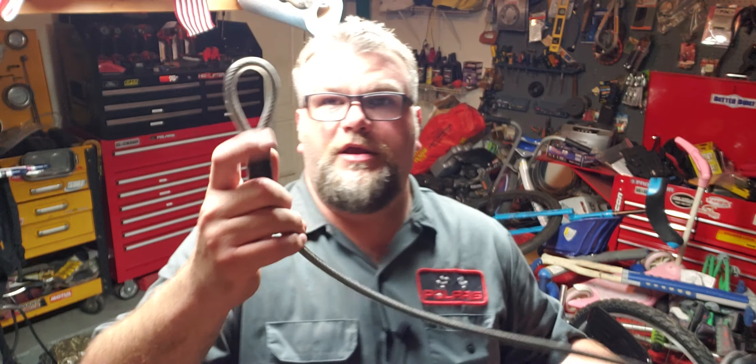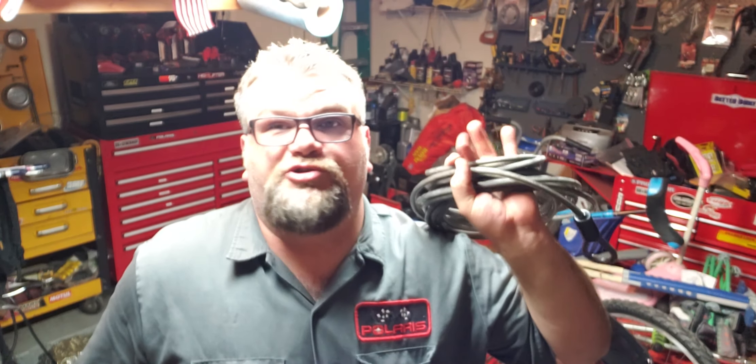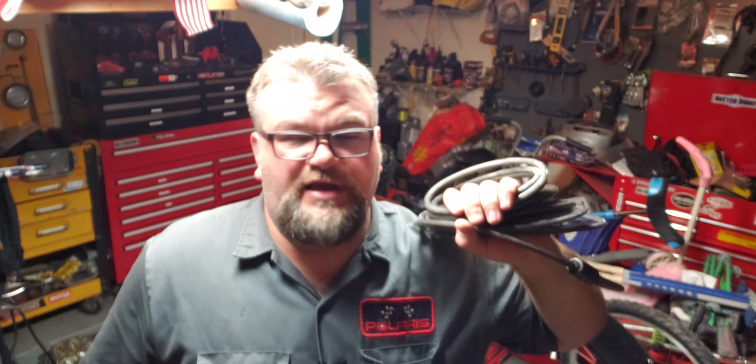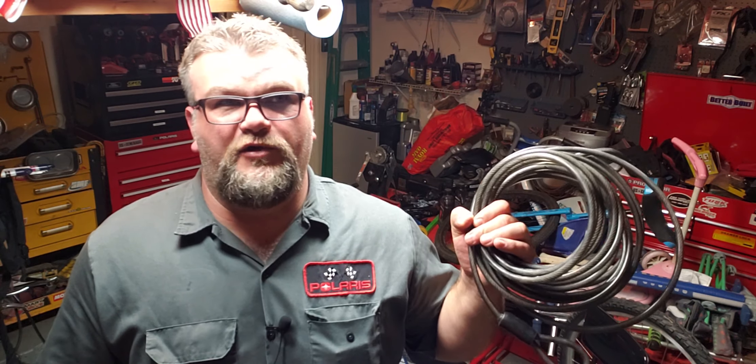Last but not least — these security cables right here. I believe these are three-eighths-inch cables. I bought three sets a while back. This one is a 30-footer. They also have 15-foot, 7-foot, and possibly 3-foot lengths — these end up costing about 50 cents a foot. Both ends are crimped and rubber-coated with a loop. For the money, that is really good security.